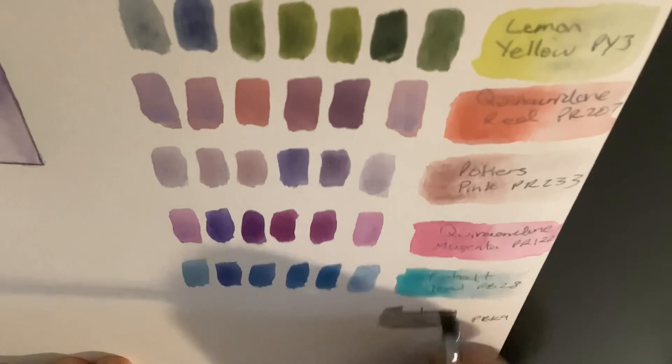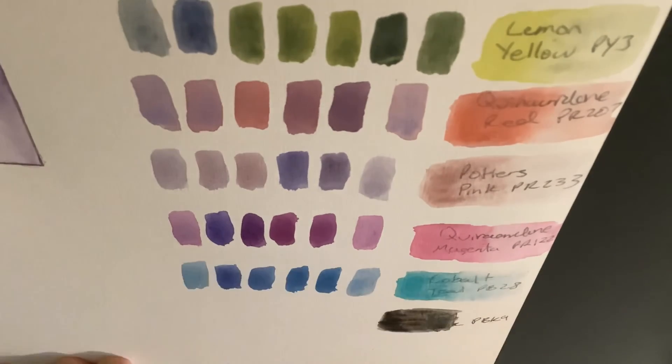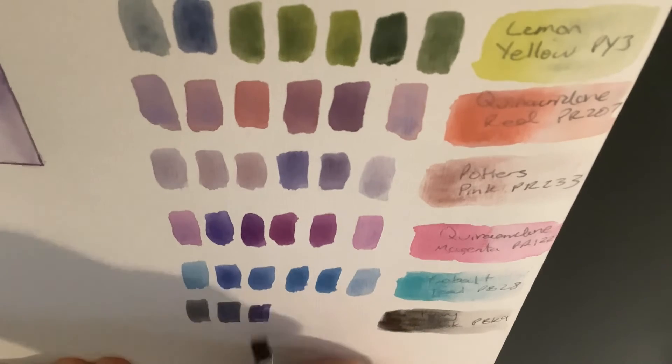The final color I'll be mixing with is ivory black, or PBK9. When I mix these two colors together, we get these really nice, deep, dark indigo colors.